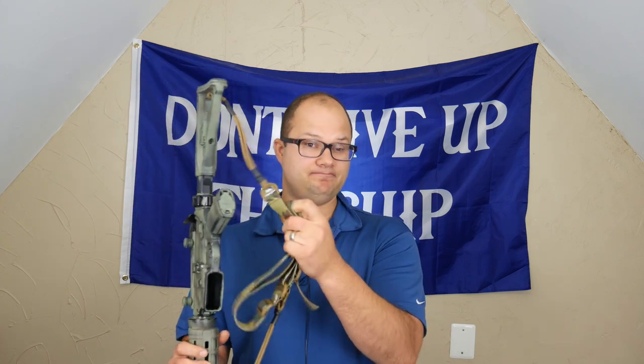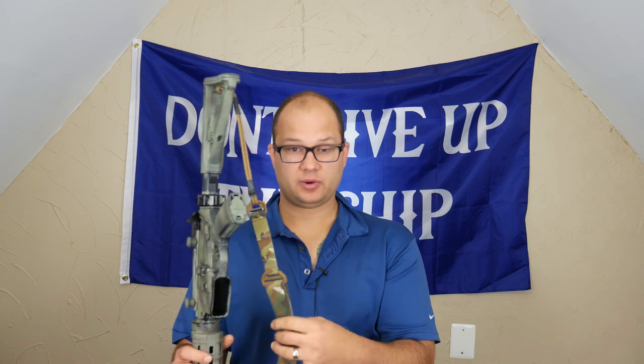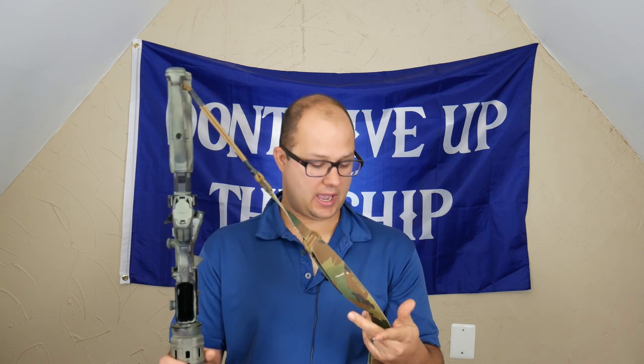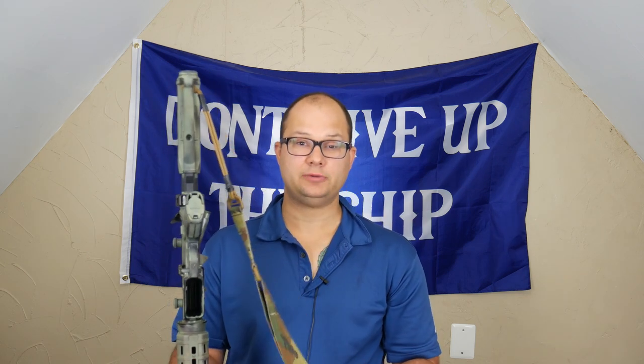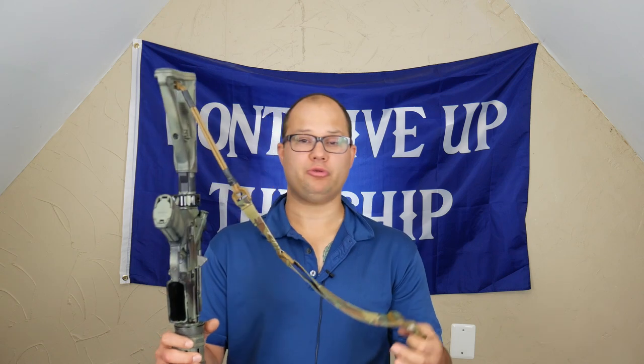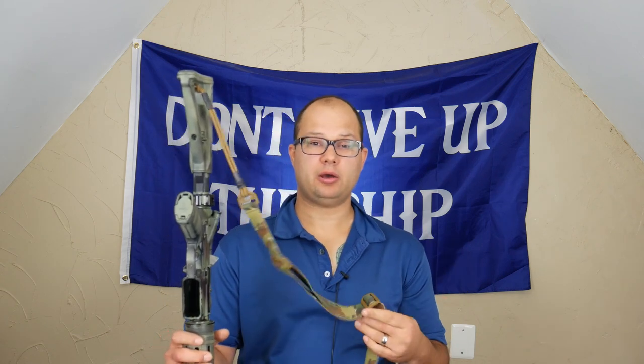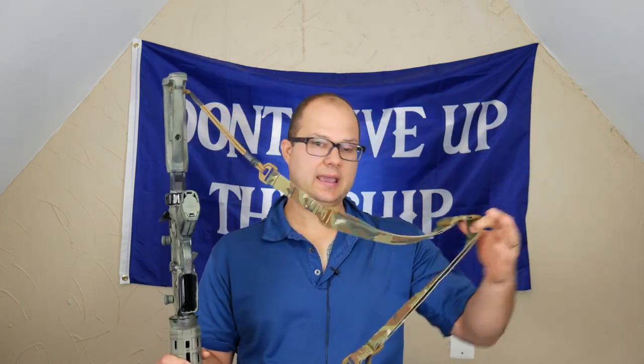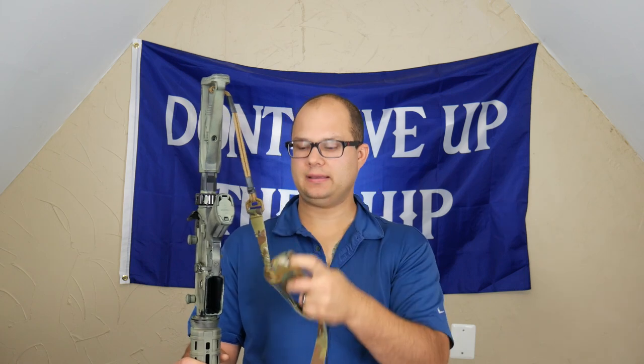Other than that, it's a good sling. If you want to try it and take a gamble for the $10 to $20 it'll cost to get to your house, I'd say go for it. I like those guys at AR500 Armor — they're putting out cool stuff, and because they do their nylon in Vietnam, they can make it extremely affordable.